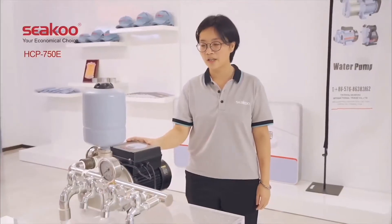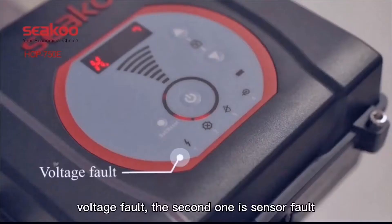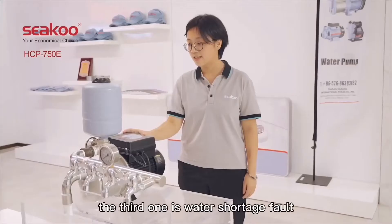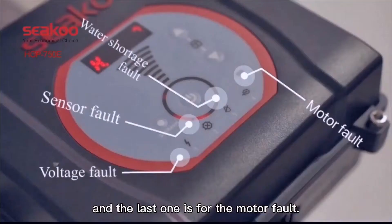We have made four fault indicator lights. The first one is the voltage fault. The second is sensor fault. The third one is water shortage fault. The last one is for the motor fault.